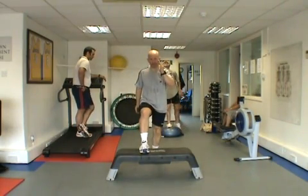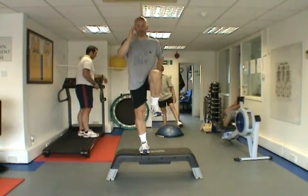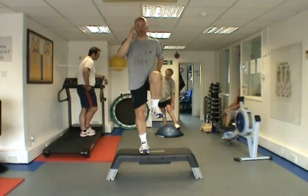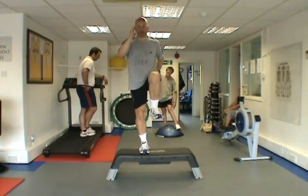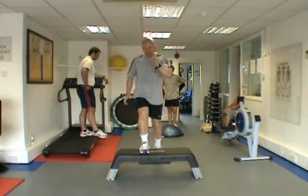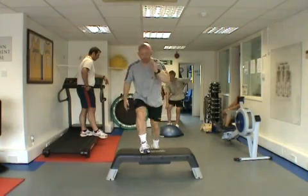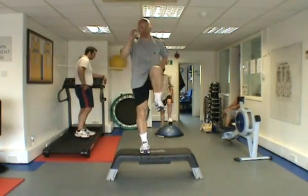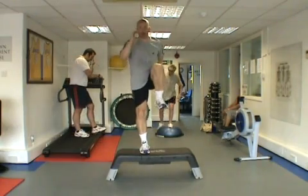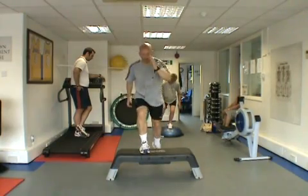As you get more confident, you can step up with more dynamic, powerful steps — the concentric phase can be more powerful as that would obviously lead into a jump. Step up quicker and step down. The arms govern the speed of the legs — you can't do a quick step with lethargic arms. Drive up, hold, and step down.